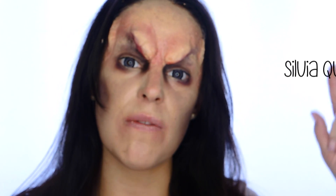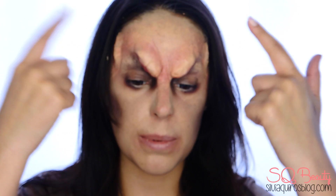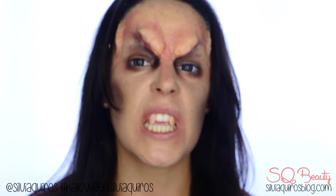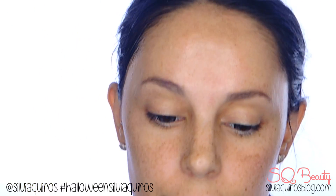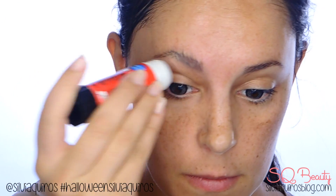Hi guys, welcome back to my YouTube channel. Today we're going to do a very creative video — the makeup is more theatrical today. We're going to be doing an evil vampire, a very angry vampire. We're going to be learning how to apply modeling wax and create a very fun and really realistic look. If you want to know how we do this, keep on watching.